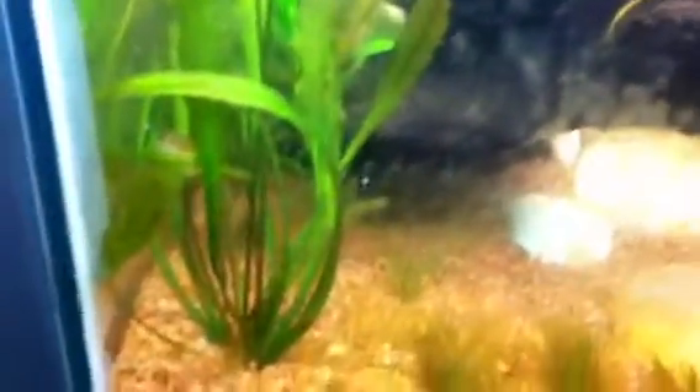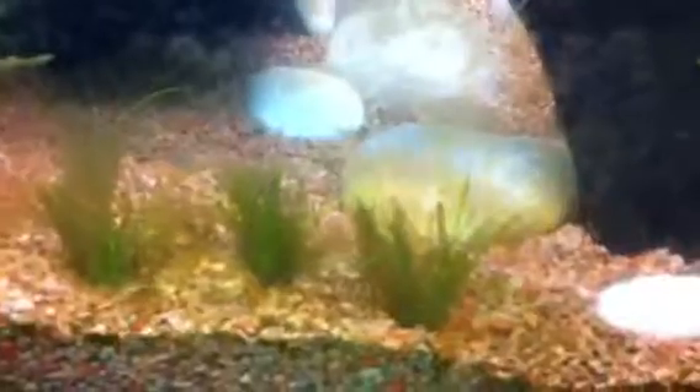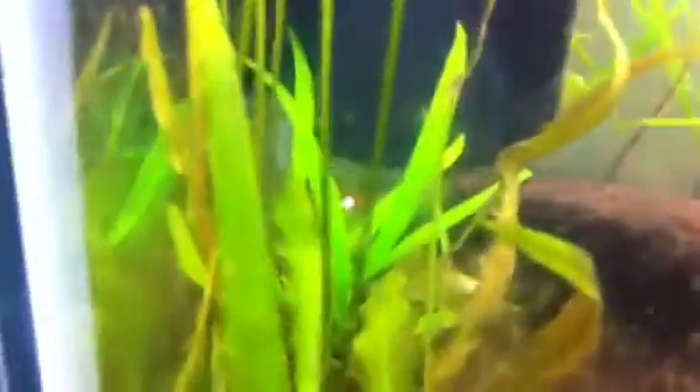I was actually at the Petco store today and I saw the package where I got this from — I think that was the name mentioned on it. This dwarf grass right here is starting to sprout, but most of it is brown. I actually got to trim most of it. I moved the otos over here to help with the algae problem — you can see one of them right there.